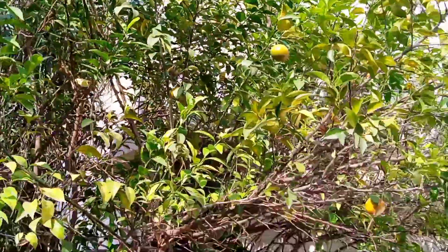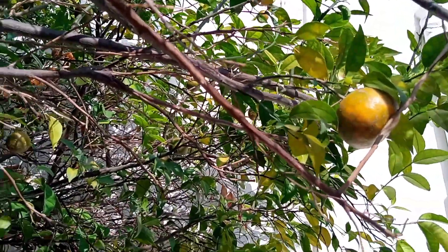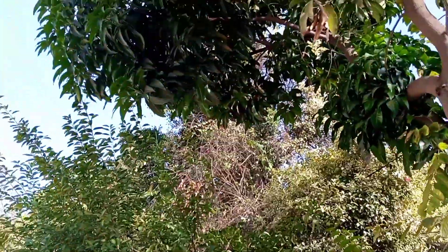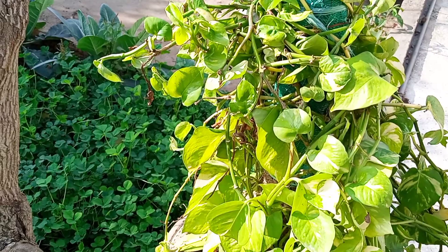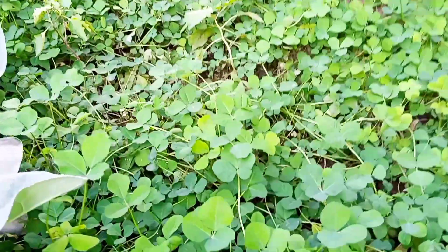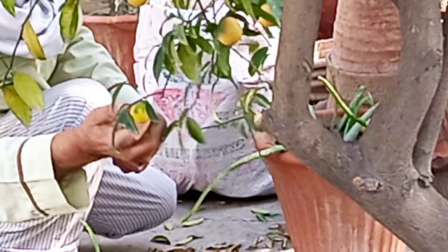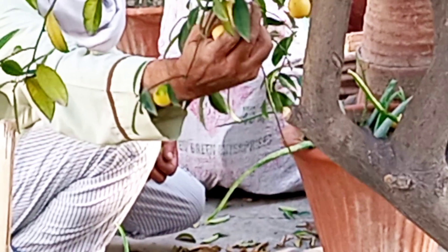Today I'm going to share how to preserve lemon juice for the summer season. You can see we're having lots of oranges too, so now it's time to preserve all the juice. My father and my mother are both very much interested in gardening and they just love it. Today being Sunday, my father plucked all the yellow lemons and we are just preserving the juice.